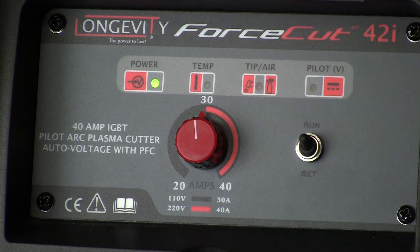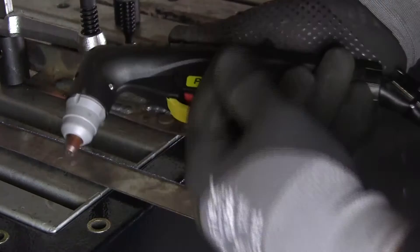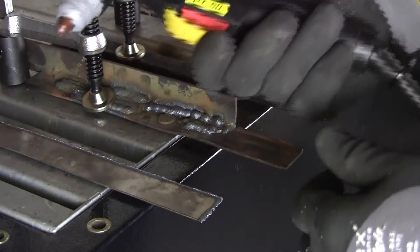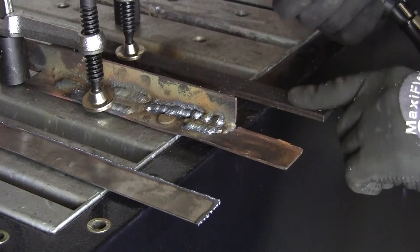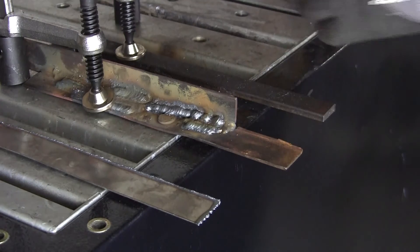The machine is ready to go — I'm running at 60 PSI. The PT-60 torch has a nice trigger guard so you're not going to ignite the torch randomly. This is 18-gauge stainless, eighth-inch bar stock, and some quarter-inch bar stock too — so let's see how we do.